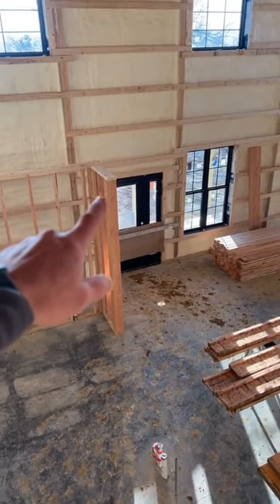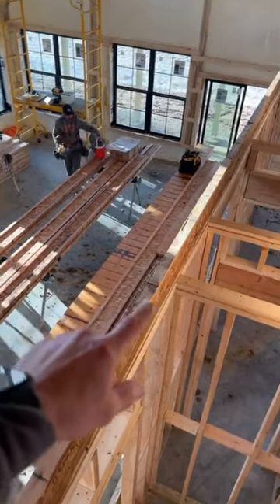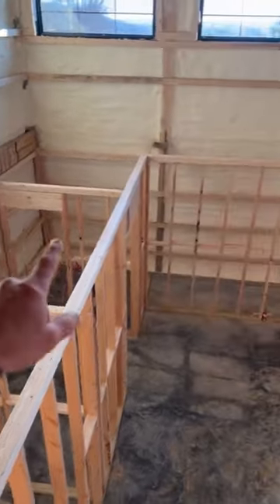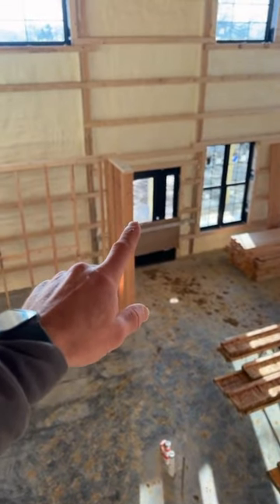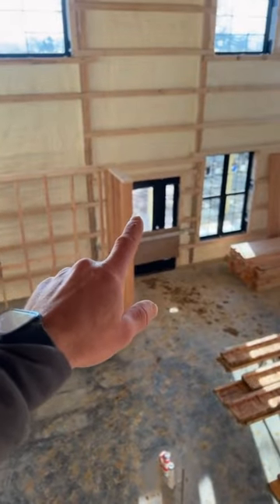We have to run a 14-inch double LVL from there over to here, so that our i-joists can run from there out to here. They will be hangered on this side, sit on that LVL, and be hangered onto this one.